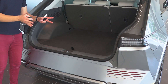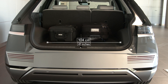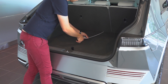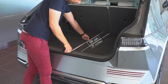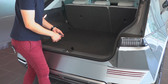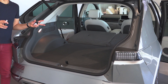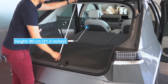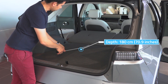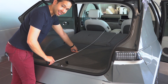Now I've had a few questions about load floor depth and width, so let's take a look with this trusty Ikea tape measure. Between the wheel arches we've got 1 metre 4 centimetres, and to the back of the rear seats up to the boot sill, just under a metre — 99 centimetres. With the seats folded down, it's an incredibly spacious and practical loading area: about 80 centimetres of height and a depth of 1 metre 80 centimetres from the back of the front seats to the rear loading lip.